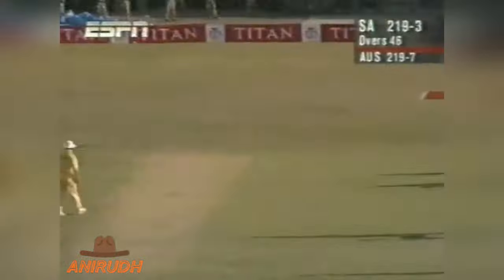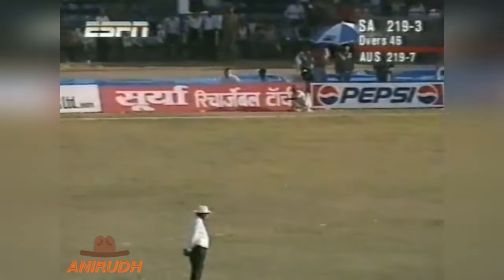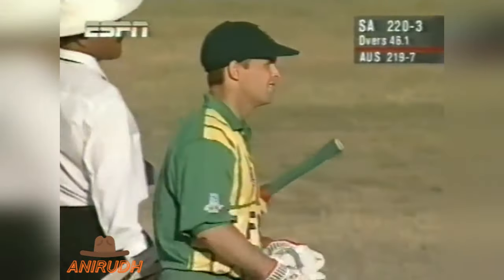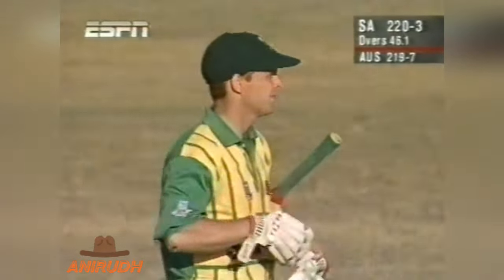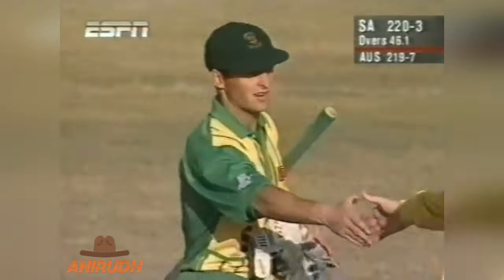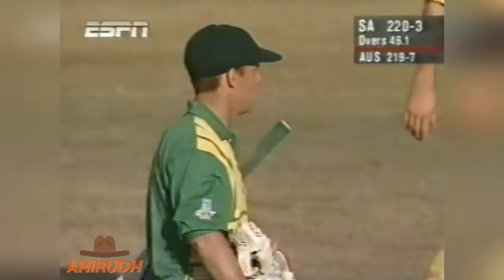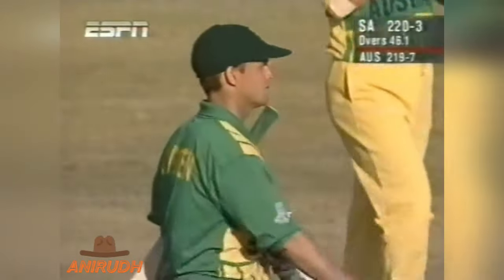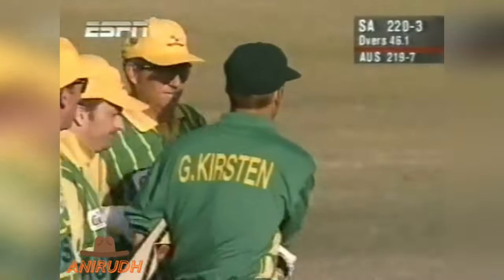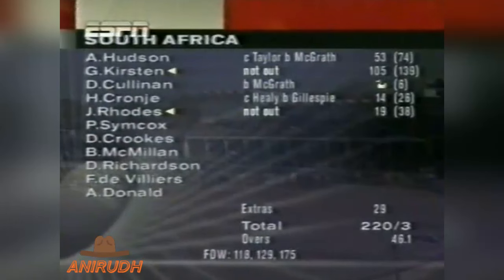Is this the winning run? It is indeed — swept down to fine leg by Gary Kirsten, who remains unbeaten. And that should be it. The umpires are sort of looking at each other, saying should we or shouldn't we — there's been so much confusion about the score, but they get the nod that that is the end. So South Africa a very handsome victory by seven wickets, after giving South Africa 74 to start with against India in Hyderabad — 118 this time.